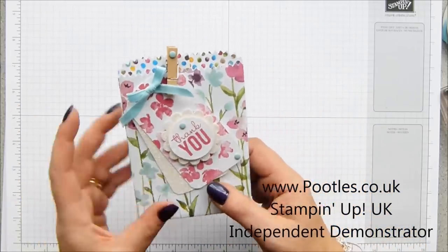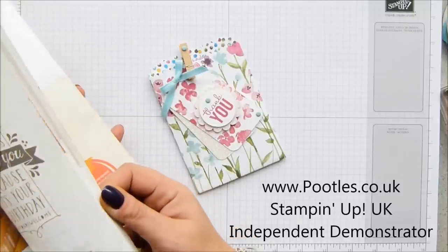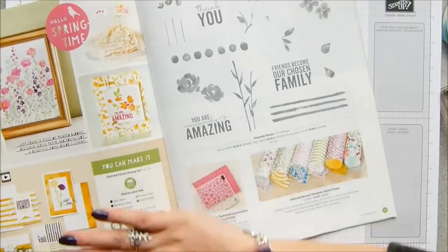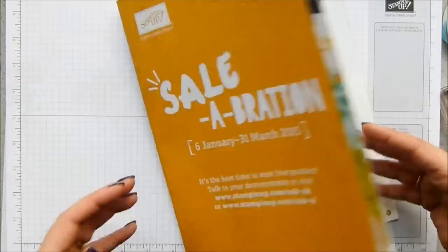I'm using the new painted blooms and painted petals suite that is in the catalogue. Don't you just love the catalogue? Have you got your copy? That's the one I sent you right in the post. I'm using the paper and the stamping and then obviously the beautiful treat bag.